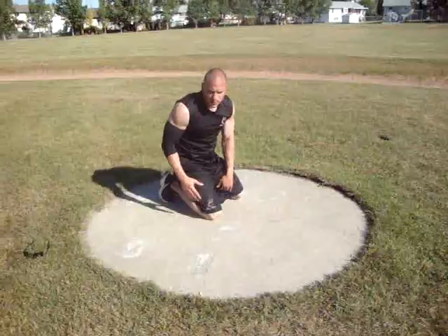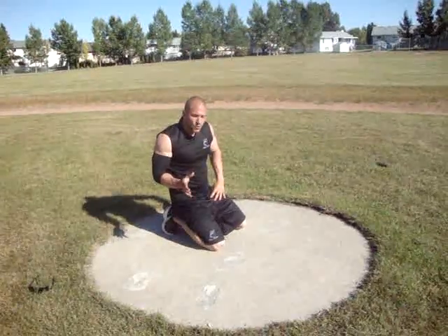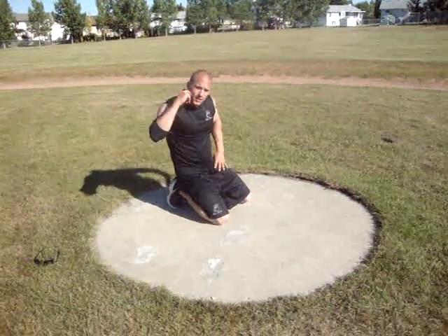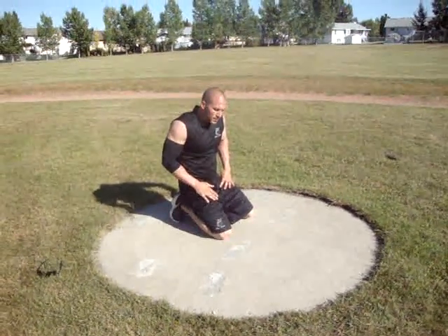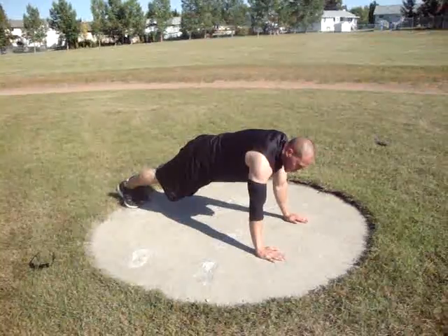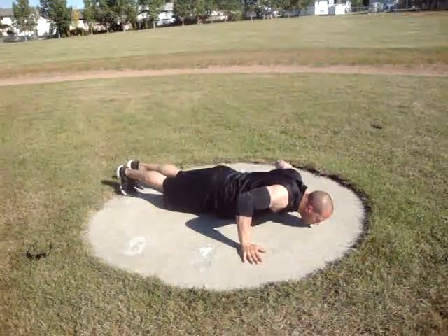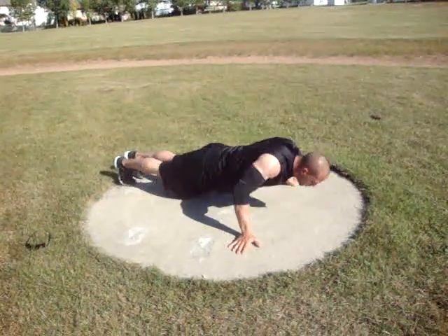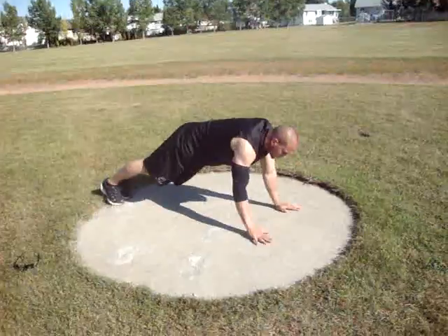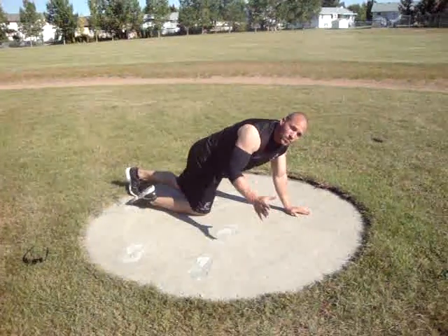Those are the pretty much two main push-ups you're going to be doing. You can get more advanced with push-ups — you can vary your hands, your hand position. I'll show you a couple right now in case you want to change up your regular push-up. We usually start with our hands shoulder-width, maybe a little wider. We can go wider, we can vary our hand position, and then we can come in.